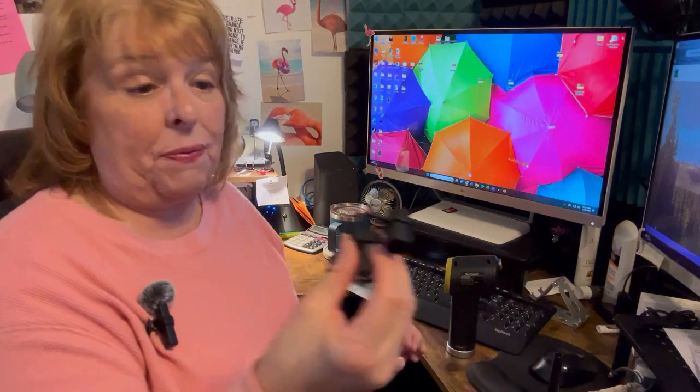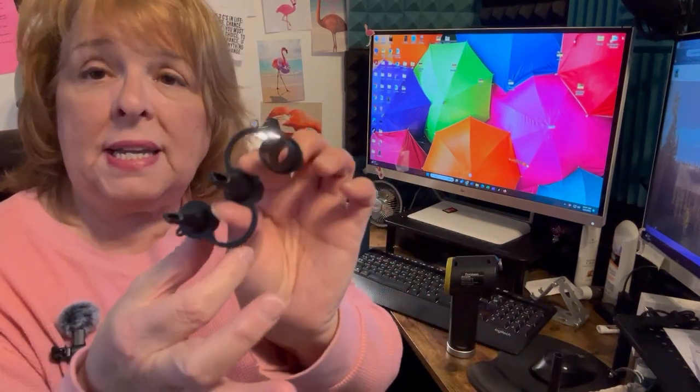Really helpful. The other thing that is really cool about this one is you get these adapters so you can blow things up — whether it's maybe a beach ball or something like that. You put this in and it helps blow it up.